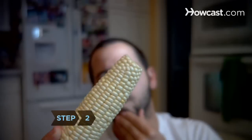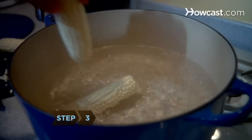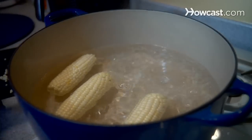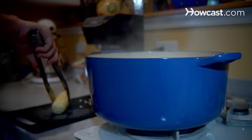Step 2. Decide whether you want to freeze your corn on the cob or freeze whole kernels. Step 3. Place the ears of corn into a pot of boiling water and let the water return to a boil. Blanch the corn for 9 minutes if you are freezing the corn on the cob, and for 4 minutes if you are freezing whole kernels.